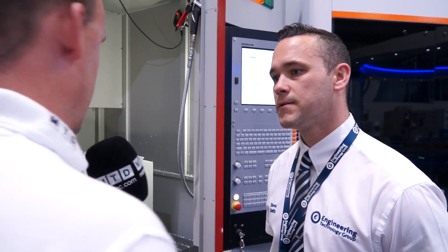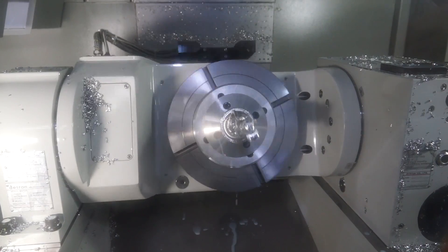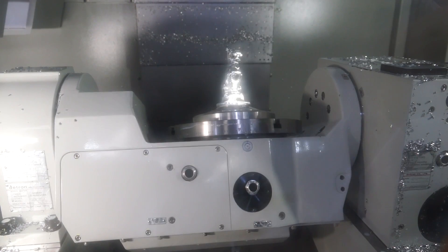And we say full 5-axis simultaneous — what about your table here in terms of tipping capability in the C-axis and the A-axis? Well, we've got a 320mm faceplate on here and we're capable of going to minus 30 and plus 120 degrees on the axis there.